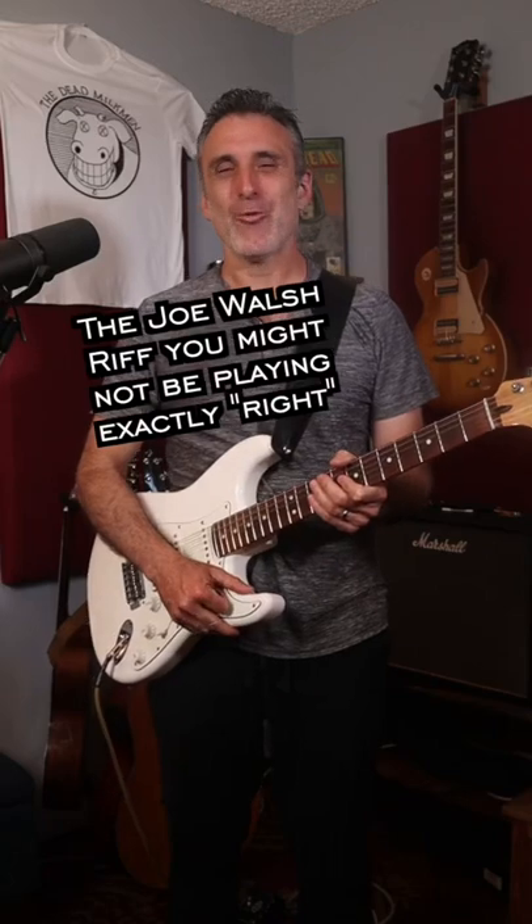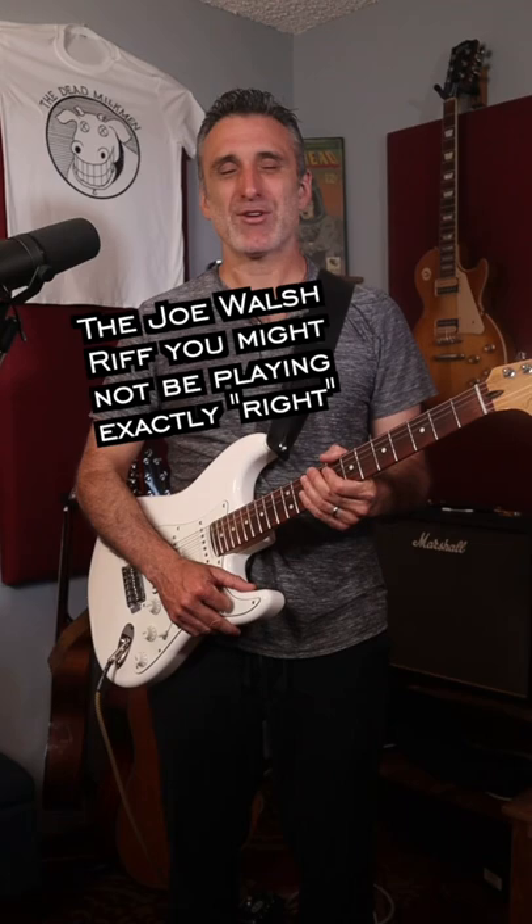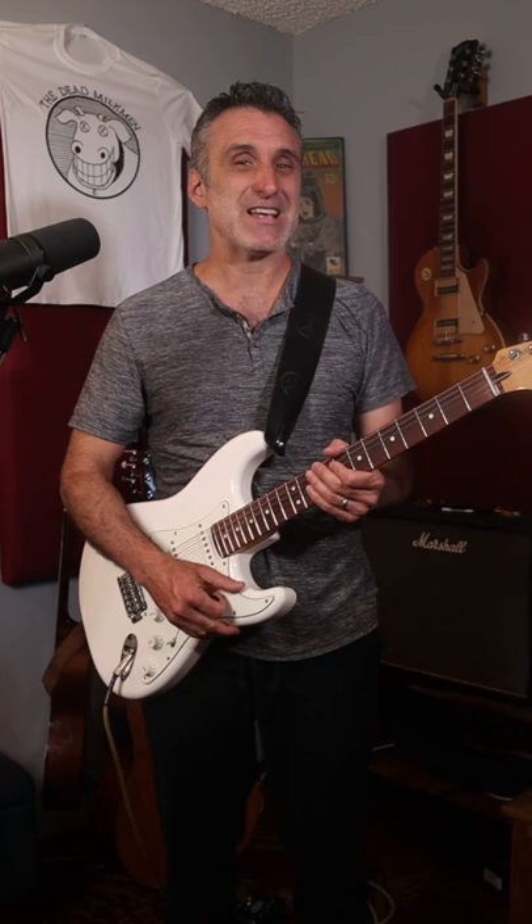Joe Walsh has written some pretty gnarly down and dirty guitar riffs in his time. Perhaps none so gnarly or down and dirty as Funk #49. You might be surprised to learn that you're not playing it exactly how Joe Walsh did.